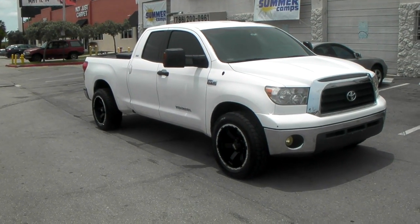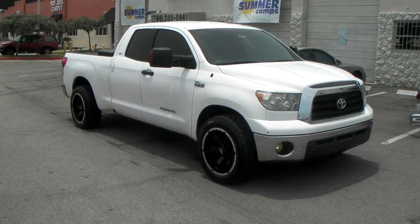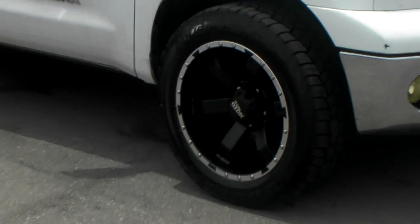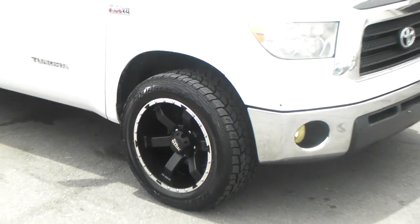This is your boy KB from Doves and Tires TV at DovesAndTires.com, where tires get shipped to your door. Right now we are looking at the Moto Metal — I believe this is the MO976, I'll correct it in the title if it's wrong. This is a 20x10 with a 275-55-20 Mastercraft tire.